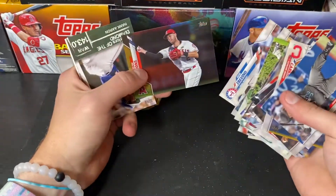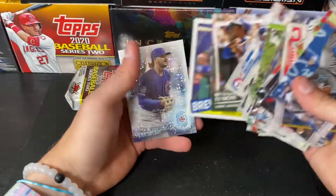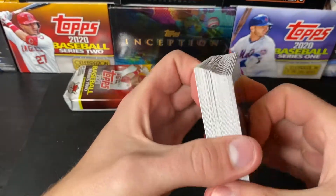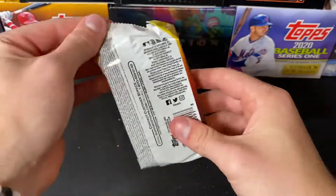Andrelton Simmons Gold Foil. Lorenzo Cain and a Kris Bryant. All righty everyone — last pack. Let's get it going.